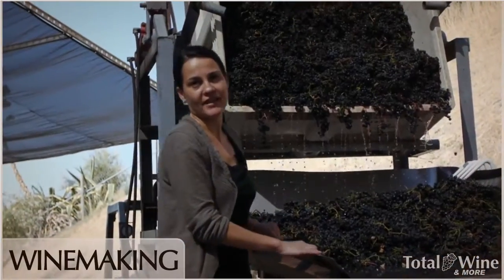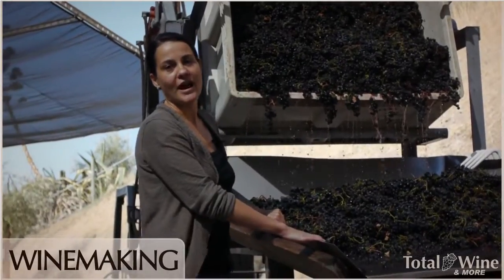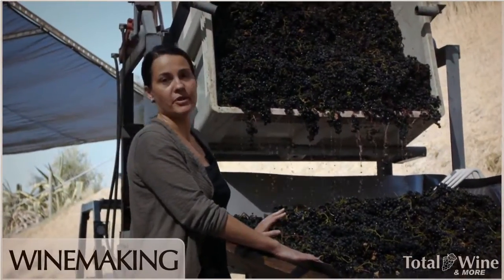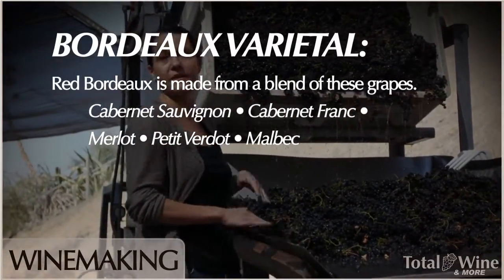Today here at Pina Napa Valley we harvested some Malbec and we're going to be processing this fruit. We're actually known and we primarily make Cabernet Sauvignon, but this is one of the other five Bordeaux varietals — it's a great blending tool.